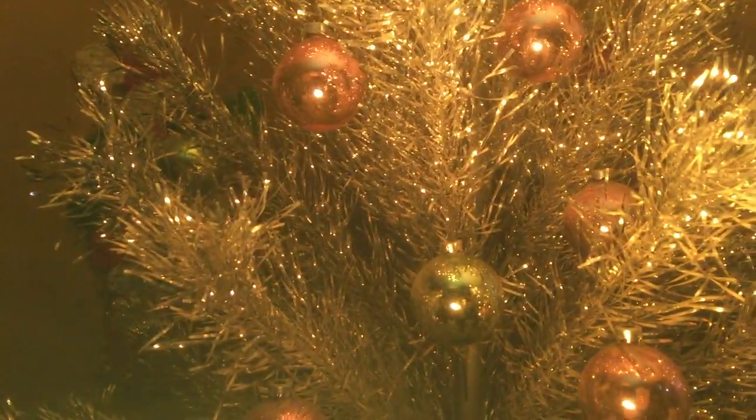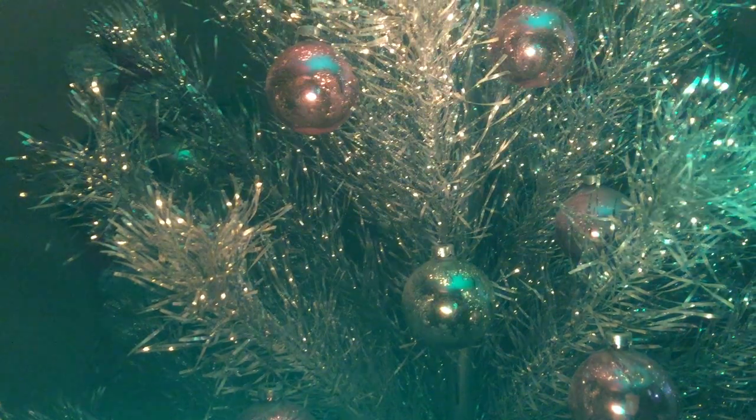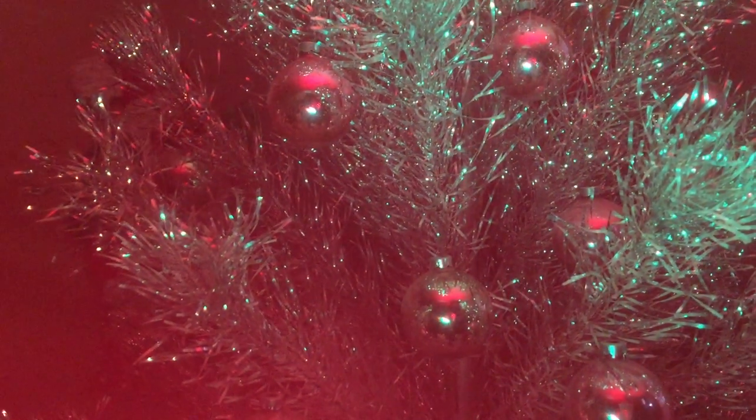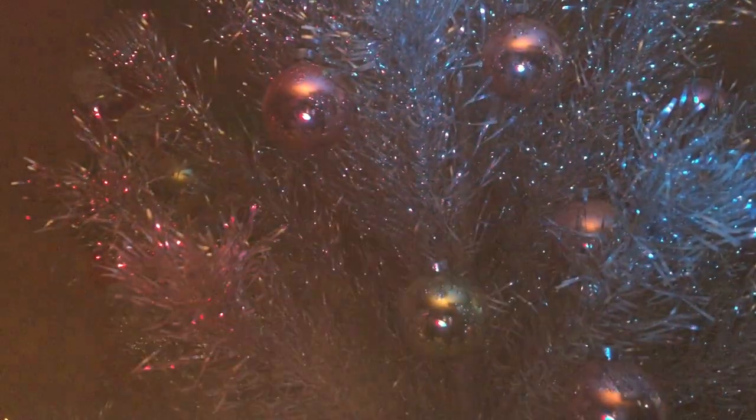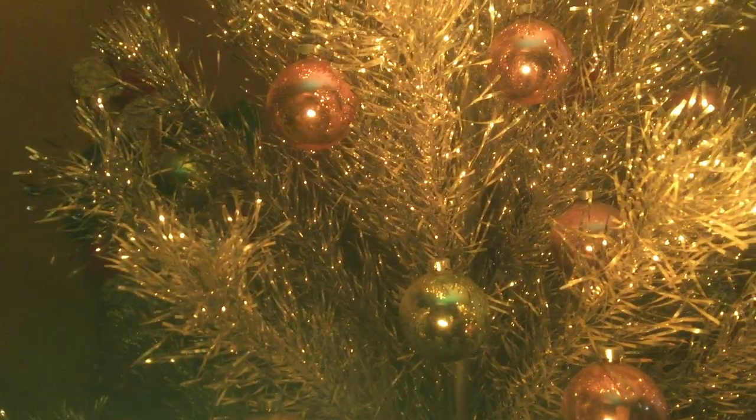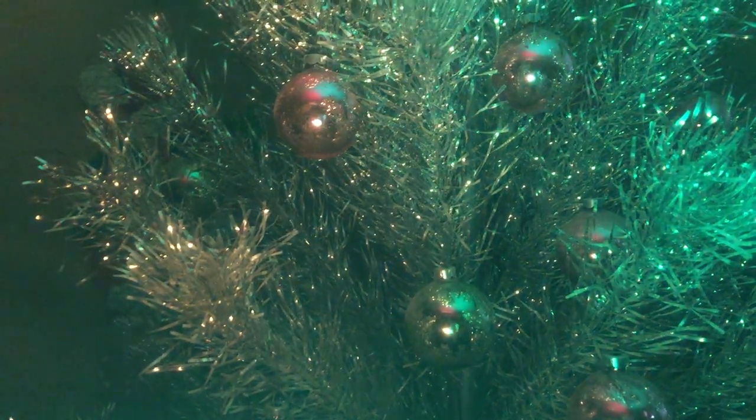Hi, this is Jessica from Penn Poly Vintage. This is a demo video to show that the color wheel I have up on eBay right now works. As you can see, it changes — there are four colors: yellow, green, red, and blue. They tend to show a little bit more pastel on the tree; red becomes pink, etc.